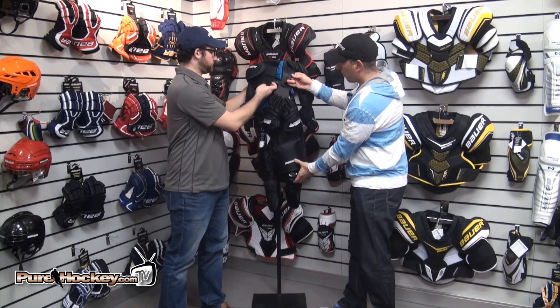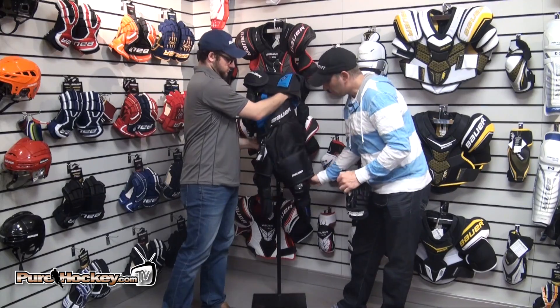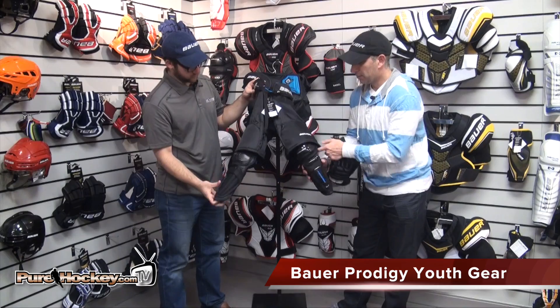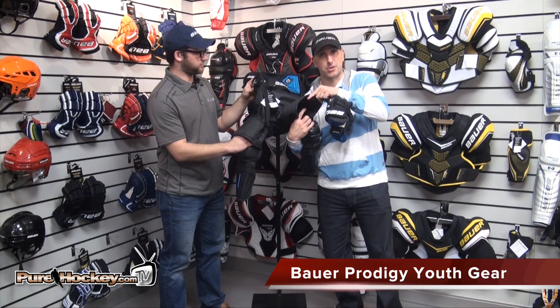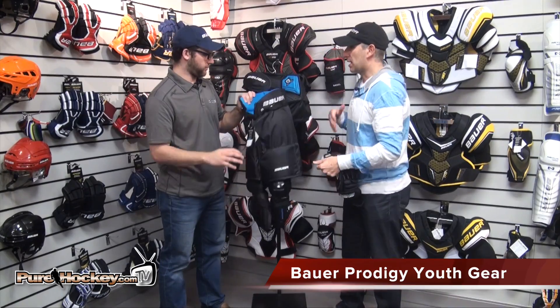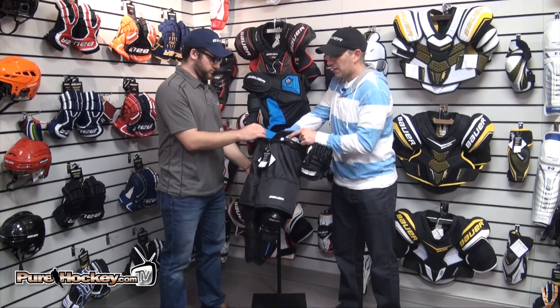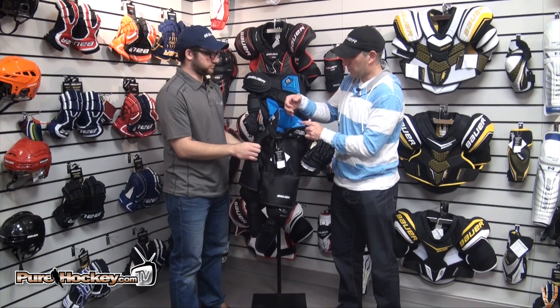And then you have a bottom piece. With the bottom, you have your shin guards that are attached, all your strapping. You even have an area of Velcro underneath to put the player's socks, so just really keeping it simple. You have a built-in jock or jill, so it will come with a cup and a jill — depending on if it's a boy or a girl, they can slide it right into the pouch.